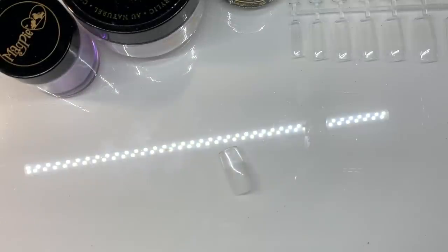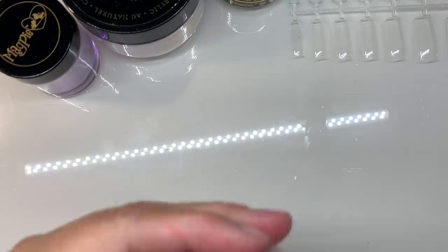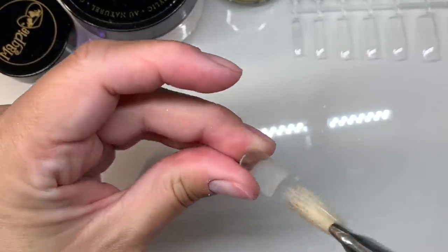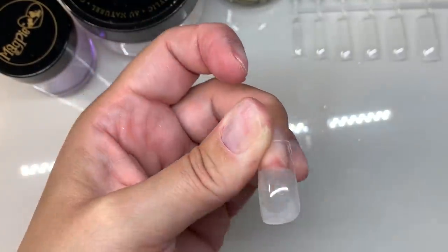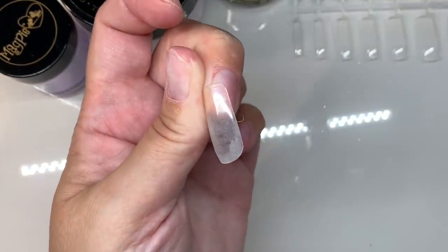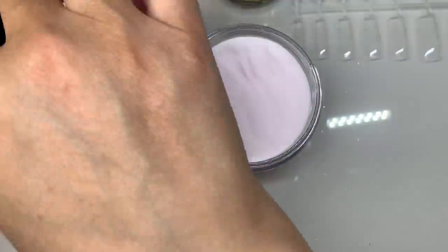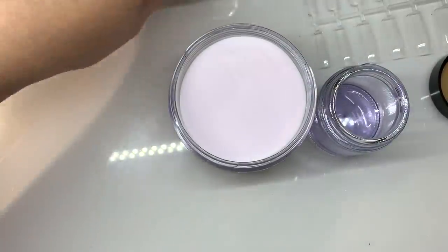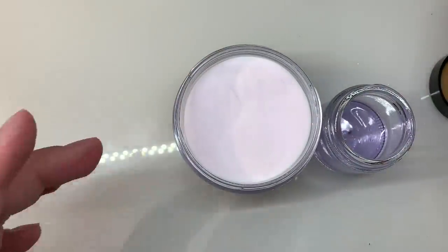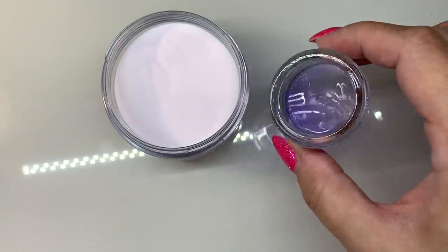Now that's all etched on the outside and around the cuticle, just remove all of the dust from the inside where the e-file created that nice etched surface. That is all prepped and ready to go. We're going to be using the Magpie acrylic system — the natural powder and our new low odour monomer, which is called Dream.